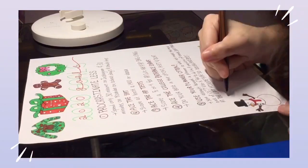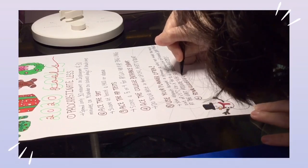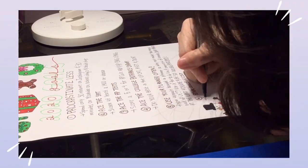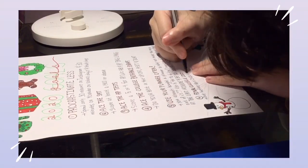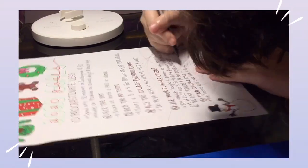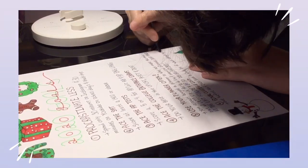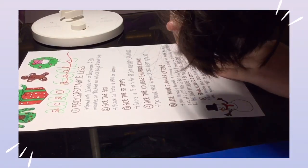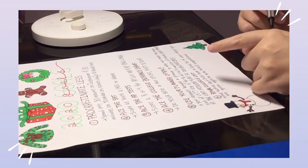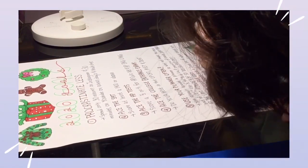My next goal is to have a final college list. This was actually supposed to be done this year, but I still can't decide on three schools in particular. Before summer, I want to have a final list of colleges I plan to apply to, so I can get started with writing the essays for each college, as well as getting all the requirements needed. I'm also planning to do early decisions for some colleges that I really want to attend.